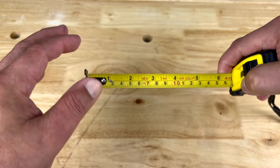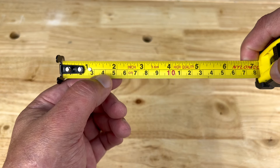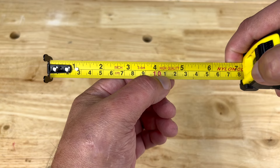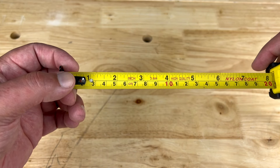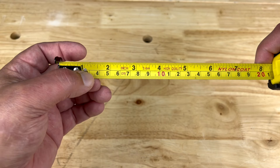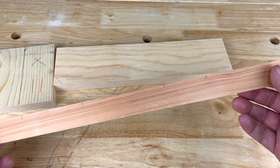Another tip: if you want to avoid having to deal with fractions, you can use the metric system. This tape measure has centimeters on one side and inches on the other. So if you want to avoid headaches with adding and subtracting fractions, just use the metric system.